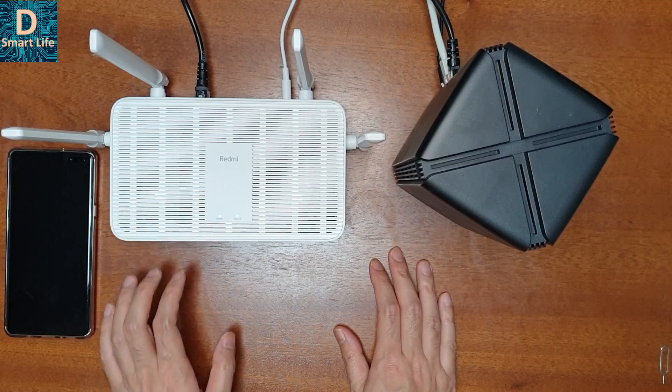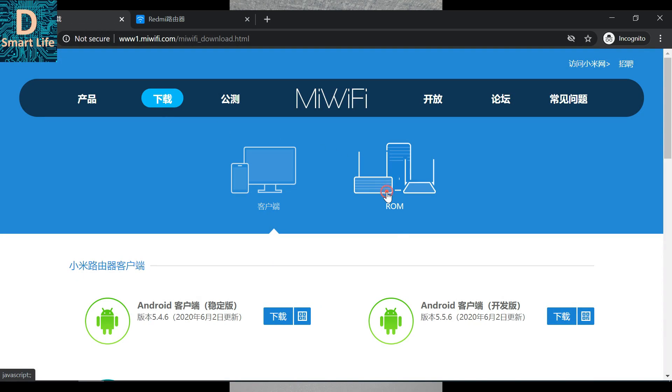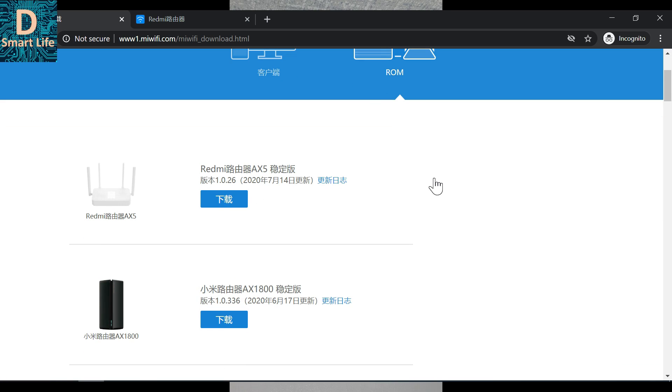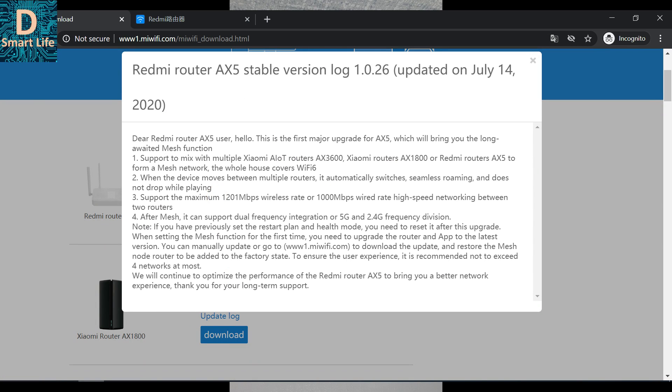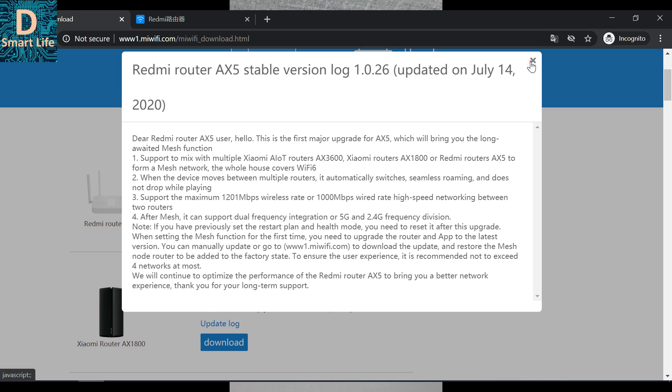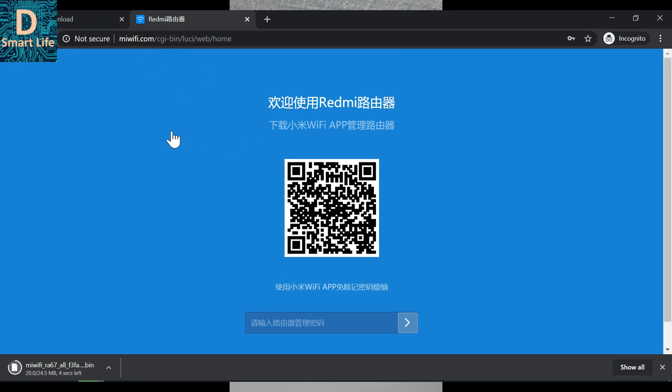Now let's update the firmware of the Redmi AX5 to the latest version. Go to www.miwifi.com, go to the second tab, then go to Roam. There is a new update from July 14th. The update log says the new firmware supports mesh networking with the AX1800 and AX3600, a maximum wireless speed of 1200 Mbps, and a fixed wired speed of 1000 Mbps.